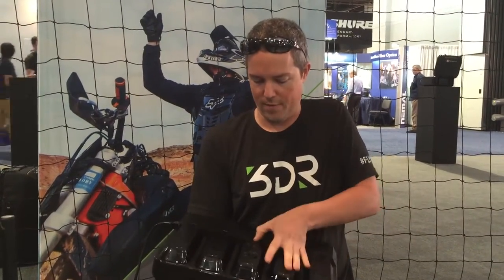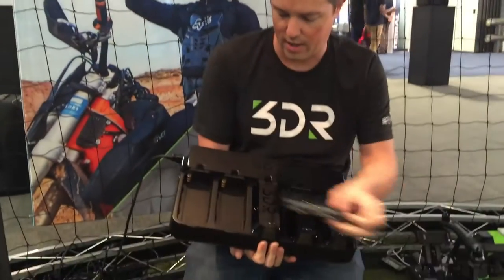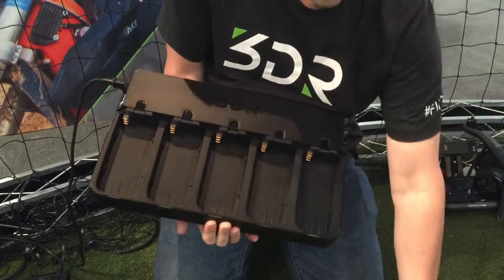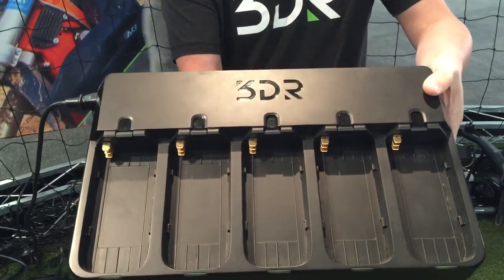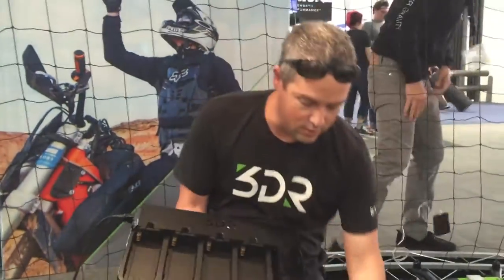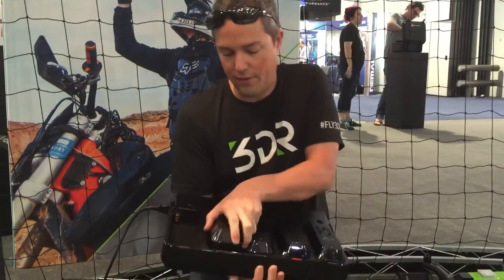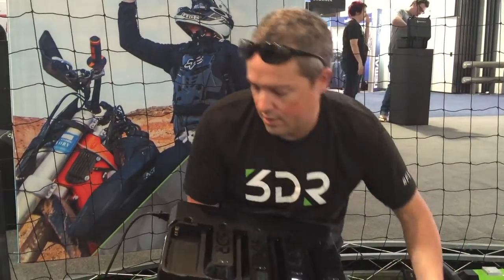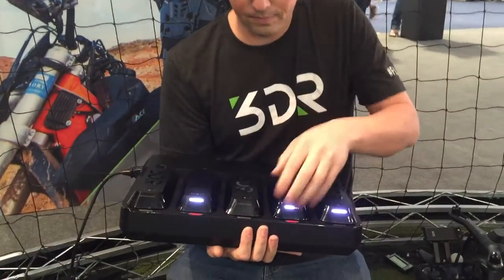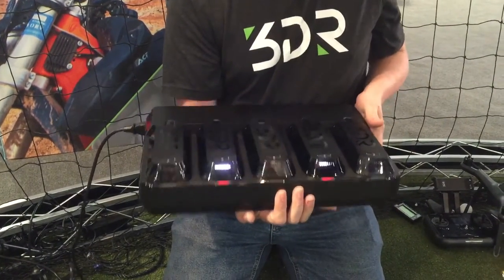It carries up to five batteries and they just clip in exactly the same way as you do a Solo. So I'll just pull all of them out. You can see that the inside is exactly the same as your Solo, so very easy to use. Load your batteries up — if your battery's flat, it will charge. If it's not flat, it won't even turn on. It won't need to. These ones are actually charged, and that's why they're not running.